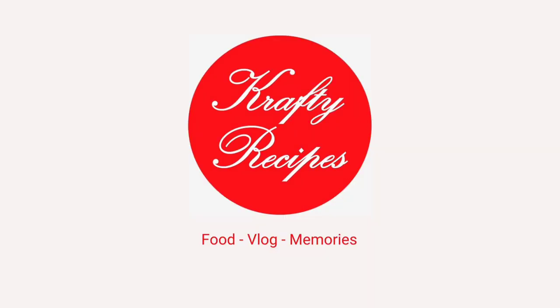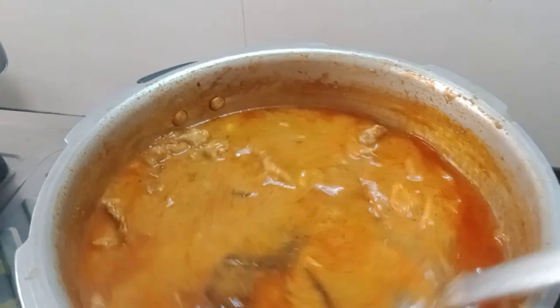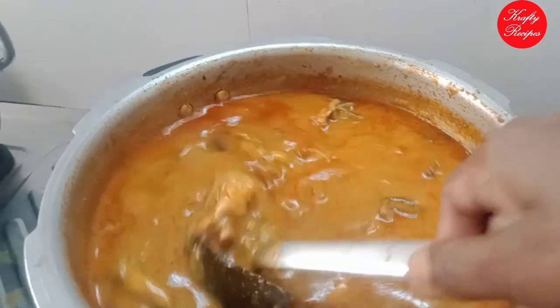Hello friends, welcome to Craft ISP channel. If you are subscribed to our channel, you will find it very helpful. This is how we ordered the homemade food delivery. That is why we upload a regular video.